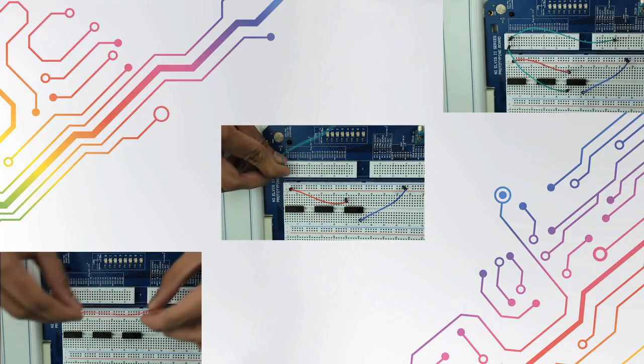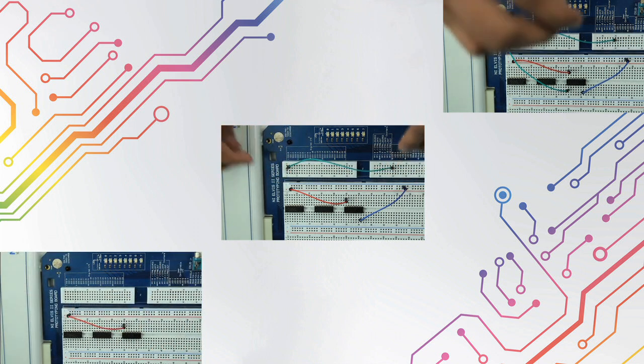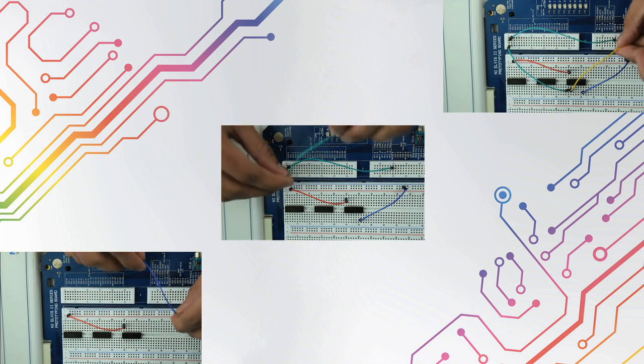With the examples demonstrated in this video, you should now be able to apply more advanced logic using these basic integrated chips.